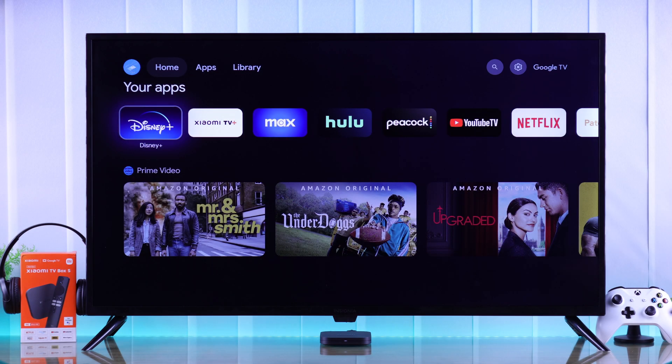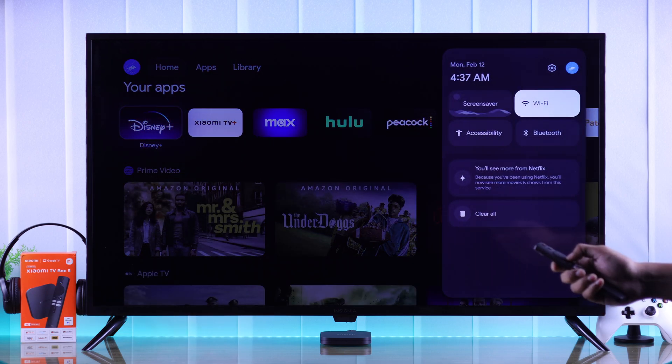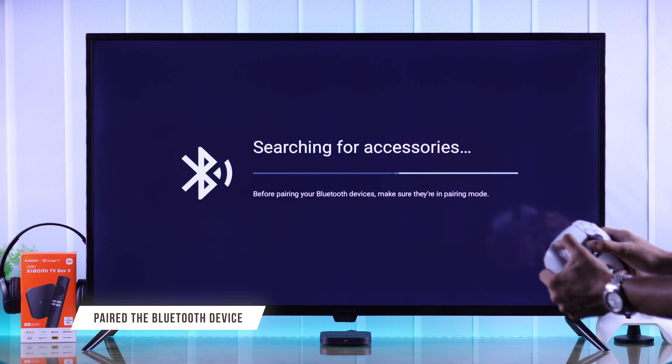To pair any kind of Bluetooth device to your Xiaomi TV Box, first we need to open the quick panel by long pressing the home button on your remote. Then simply go down to Bluetooth, then tap 'Pair accessory.' Now take your Bluetooth device and if it doesn't pop up already, get it into pairing mode.